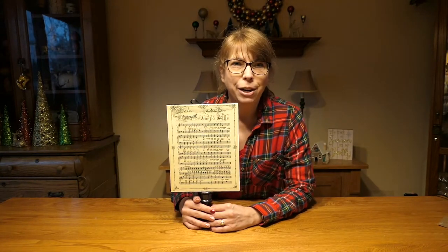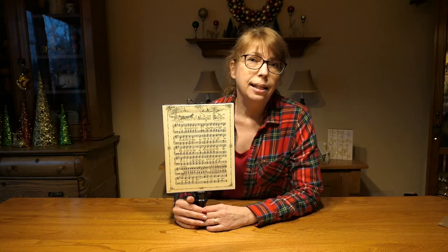Hi everyone! I'm Jackie from the Auburn Area Ranch Library. It's the holiday season and you know what that means — it's time to make holiday crafts.